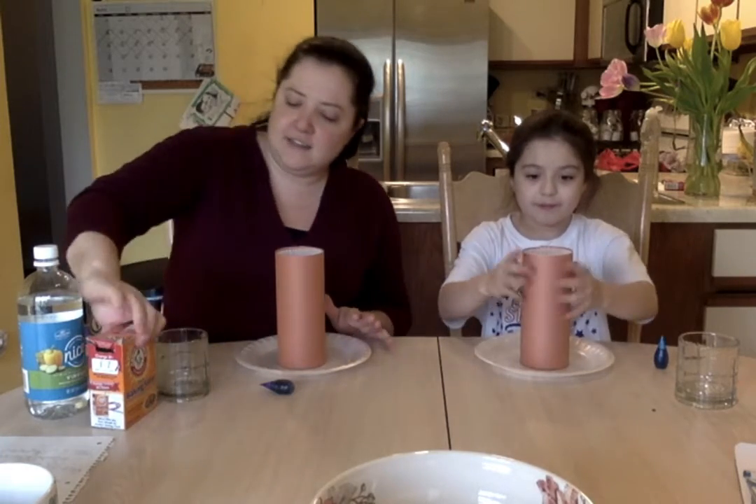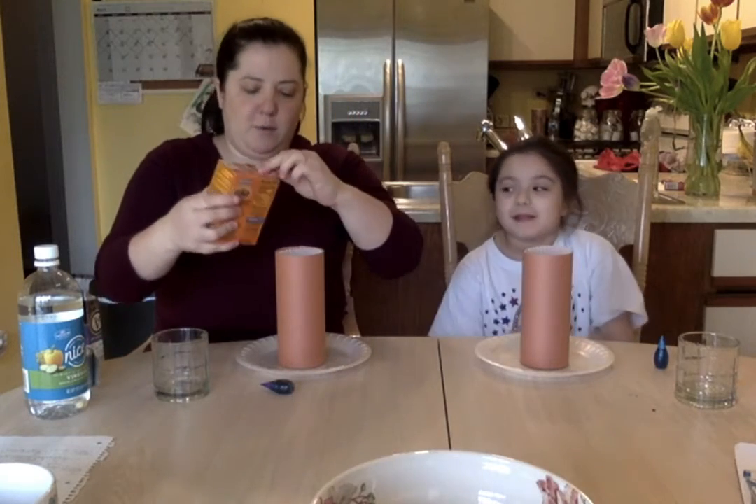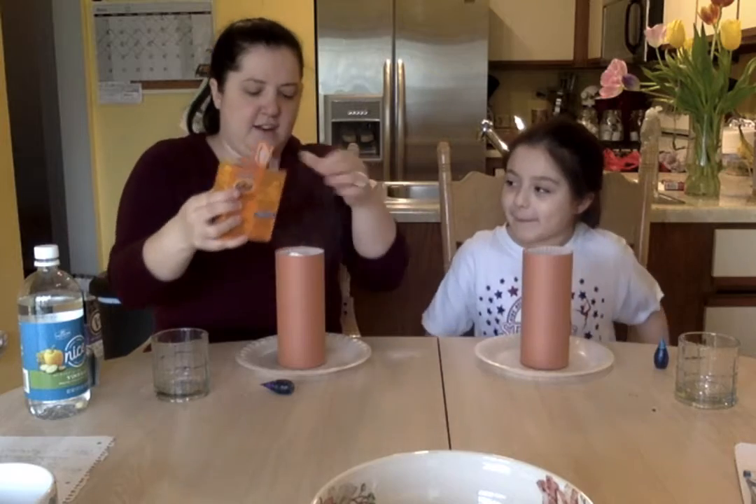Next you're going to need some baking soda and you're going to want to pour that in so it's pretty full at the top.